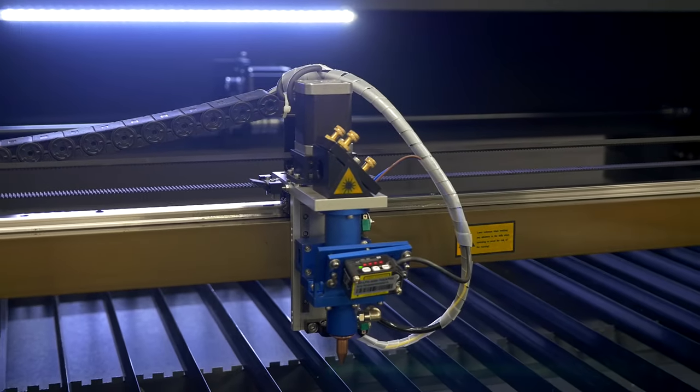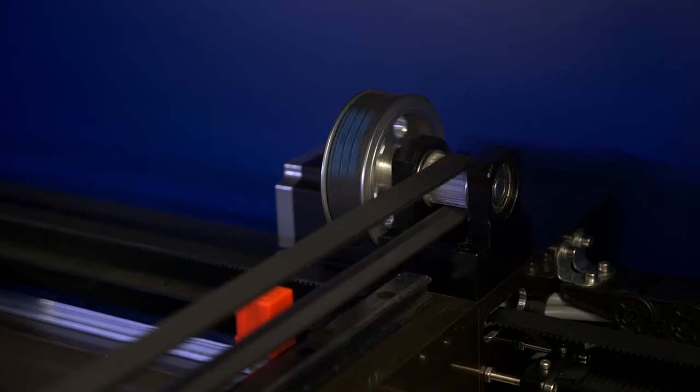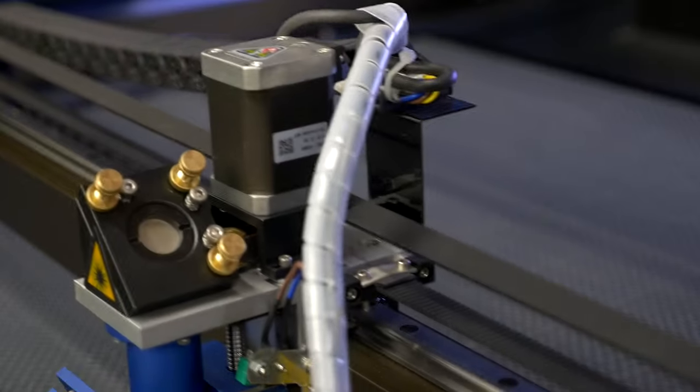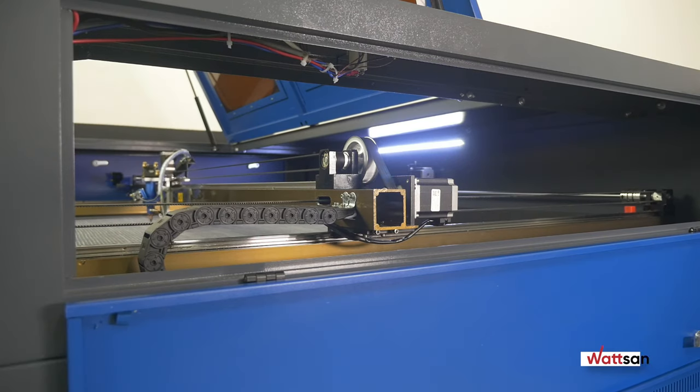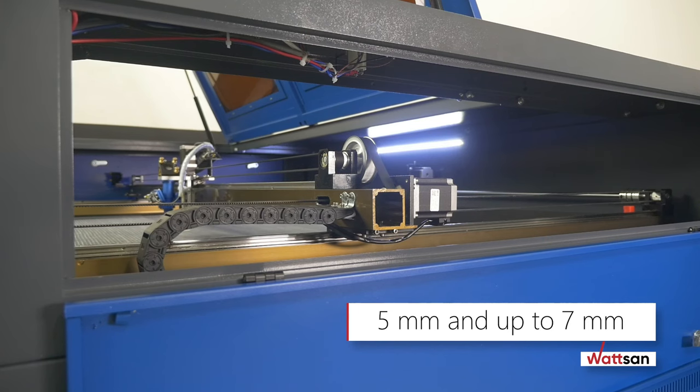The reinforced gantry carries the main load during operation and significantly affects durability, precision, lack of vibrations, and travel speed. It is made of aircraft aluminum with a thickness of 5 millimeters and up to 7 millimeters in the corners.